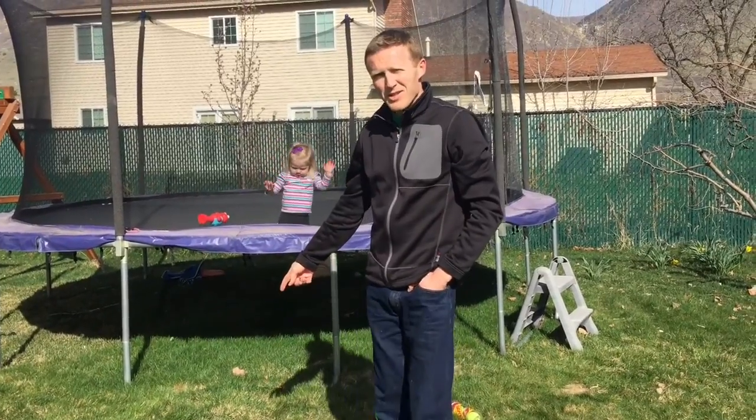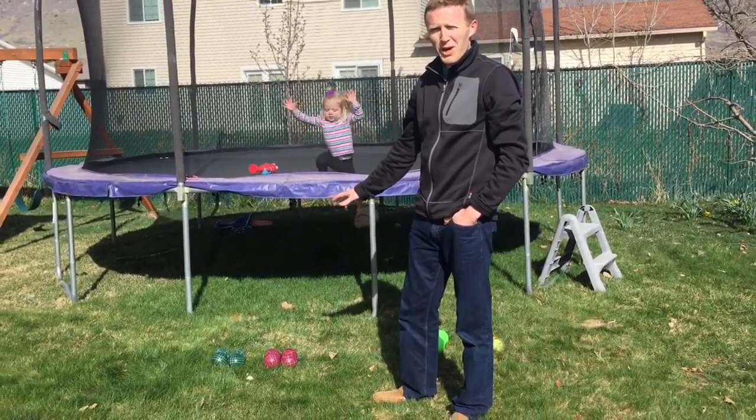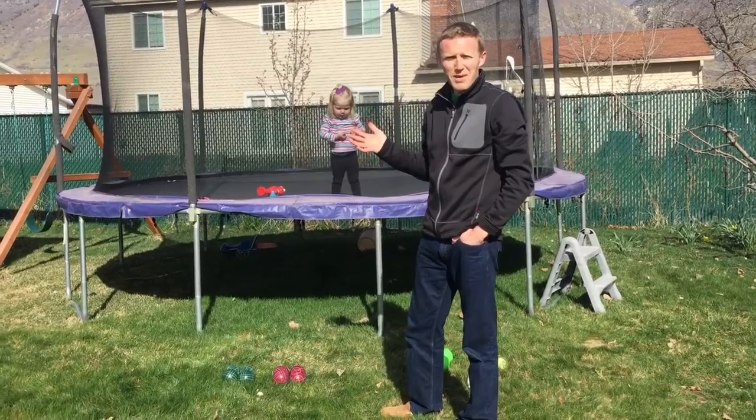On the ground here you can see that I've got a few bocce balls — this is the actual real way. You can buy them at any store: Walmart, Target, wherever, for about 20 to 25 bucks.